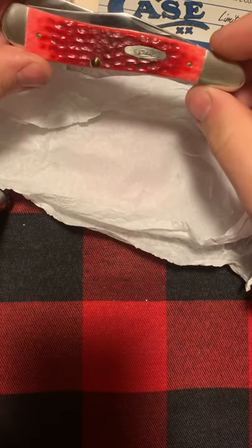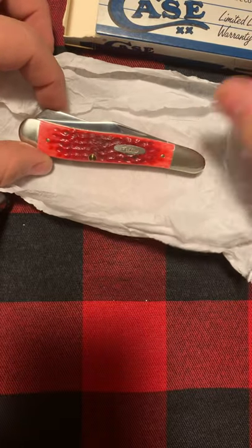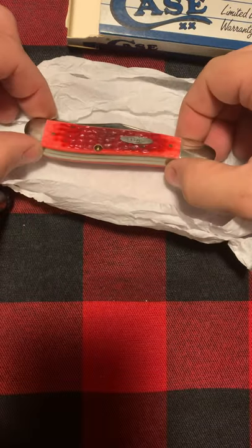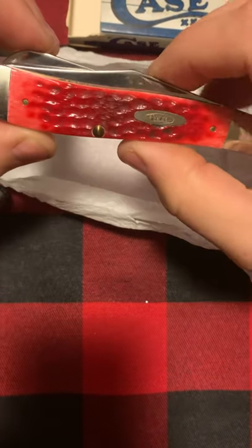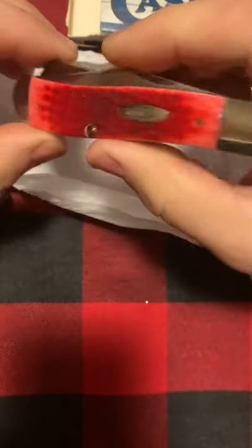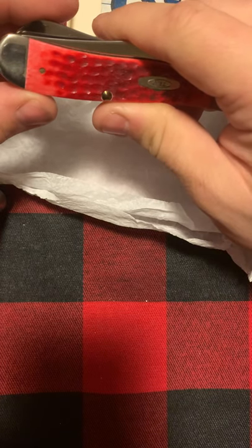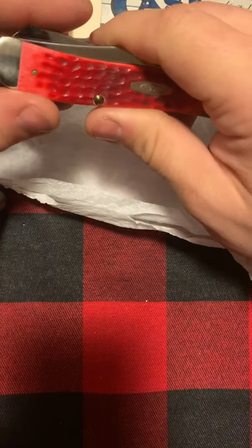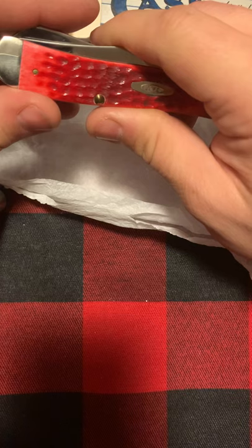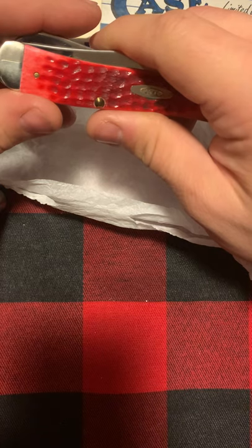These are more collector knives. The centennial knives are collector knives, not really something somebody would use. There are quite a few knives that are more for collectors — like your elephant toe or your sunfish, those are more collector knives, not really users. Your muskrats, stockmans, trappers, many trappers, sodbusters, maybe your whittlers, pen knives — those are more your users.